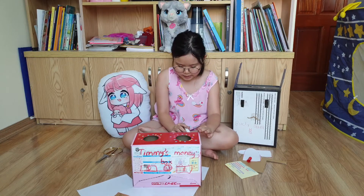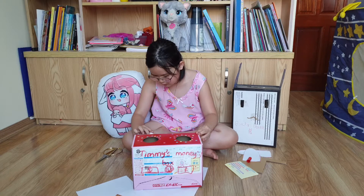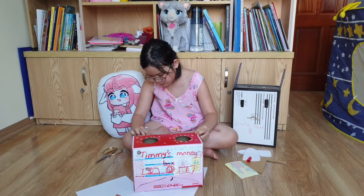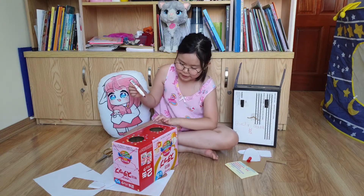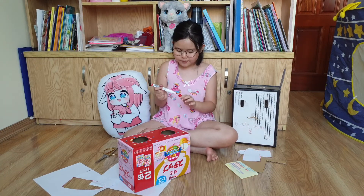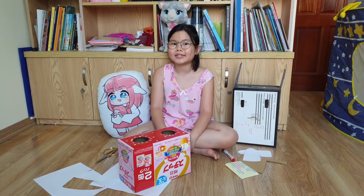Now I just need to draw some dollars on the paper. Nearly done. Two dollars — one here and one there. It's quite hard to see because of the colors, but never mind. Sometimes using a black marker to draw makes it very easy to see.